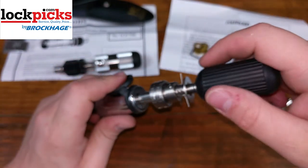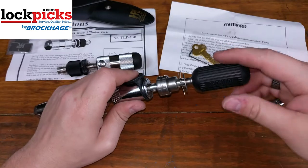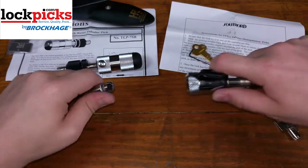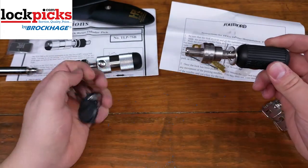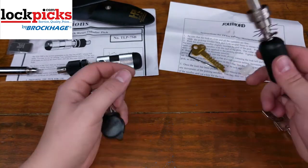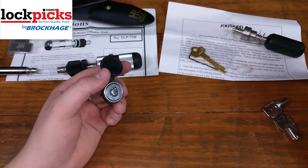Simply slide it back in and now you have a functioning decoded key. Now we can take our decoder key right here and decode what size each one of those pins are, take it to a locksmith or a hardware store and get one made. That's how easy that one was.